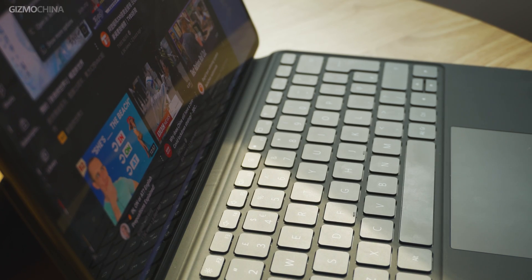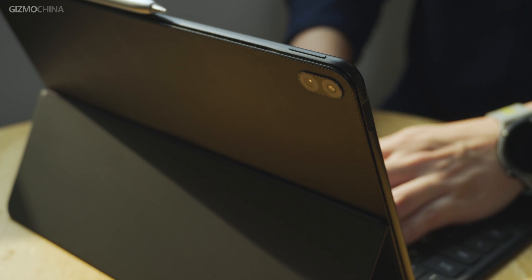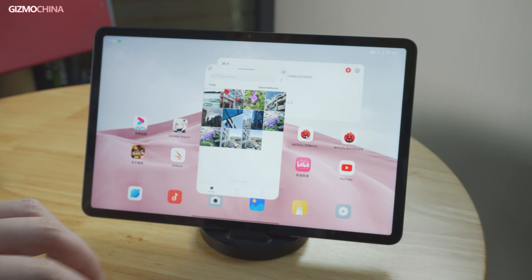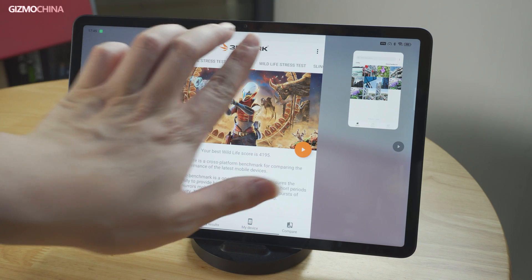Two-in-one tablets is a computer form that generally emphasizes portability and compatibility for productivity. We have reviewed quite a lot of tablets that claim their compatibility with a keyboard kit as a compact laptop, but actually most of them don't work so well as what they illustrate.